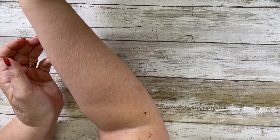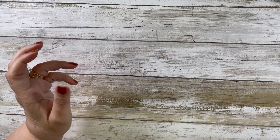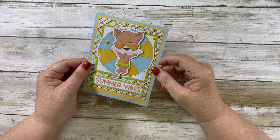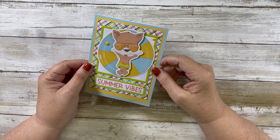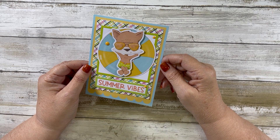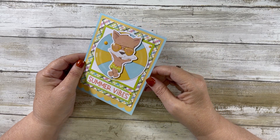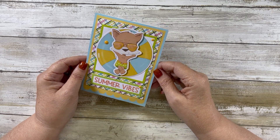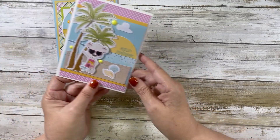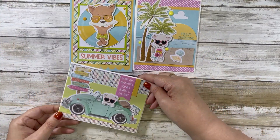And that's card number seven, because I have one more — card number eight says 'Summer Vibes.' We have a fox laying on a pool floaty, just enjoying life. I've got some enamel dots and glossy accents on his orange sunglasses. So those are the eight cards for the final farewell to summer.